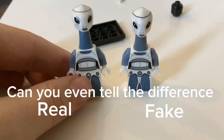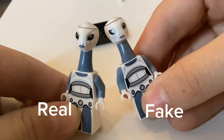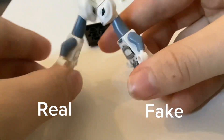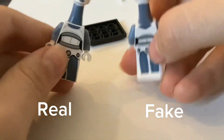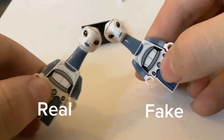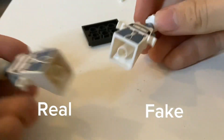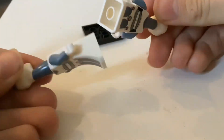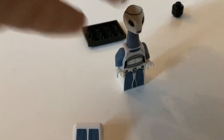Can you even tell the difference? They look the same. Definitely worth two dollars. We'll see you next time.